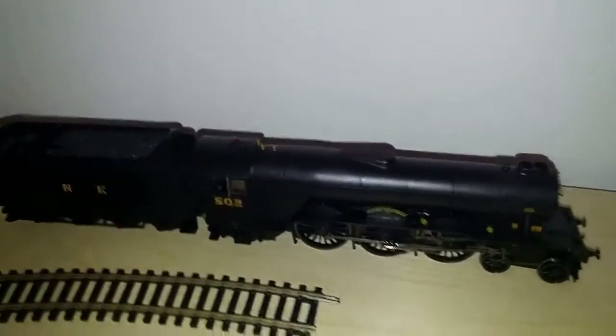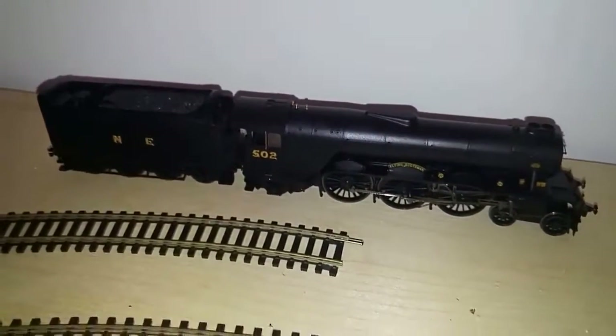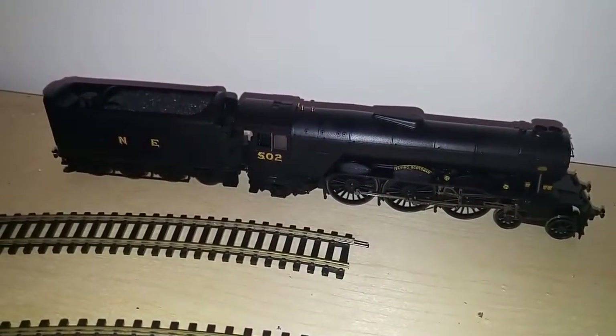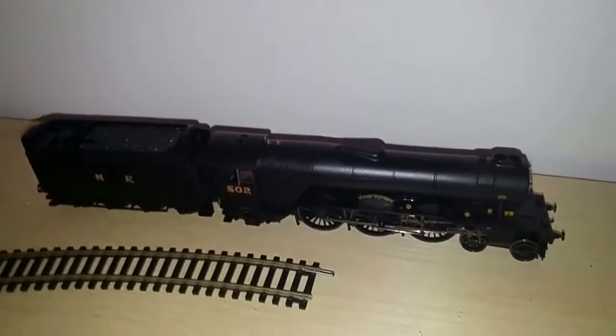I do have a new Flying Scotsman — the NRM Wartime Black. That performs perfectly well, and I can only imagine that it's set up for this more modern track. Anybody who watches this video and has more experience than I do is very welcome to leave any comments regarding that.